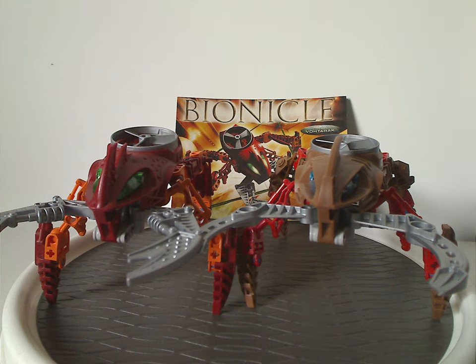And so if any of you still have these sets from back in the day, I hope you had some good memories of them, and for those of you who are still looking to get these sets, I'd say definitely pick them up — eBay, BrickLink, Mercari, whatever. And that's about it with this video — please like, comment, share, and subscribe. Thanks for watching.